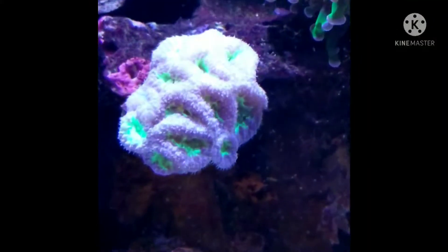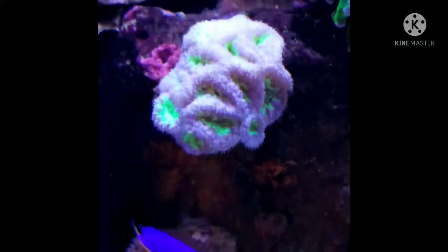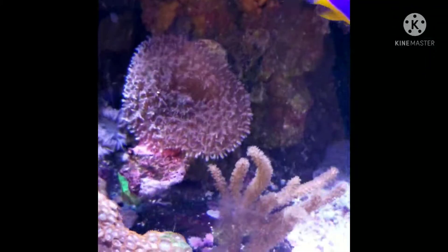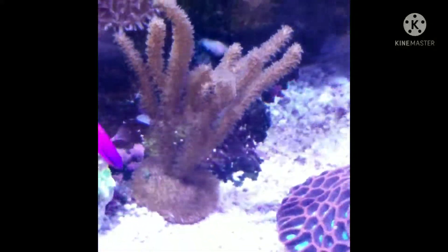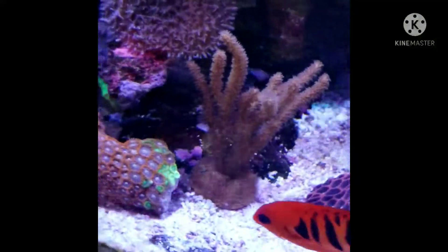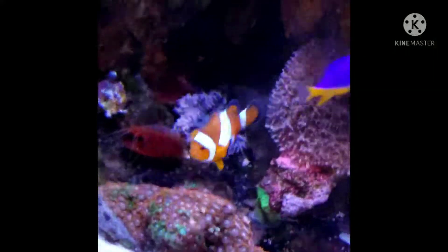There's my blue damsel. My black and blue coral again. There's one of my hairy mushroom corals, and my gorgonian again. And my zoa garden — I'm showing you how colorful it is.